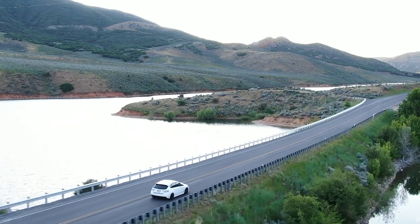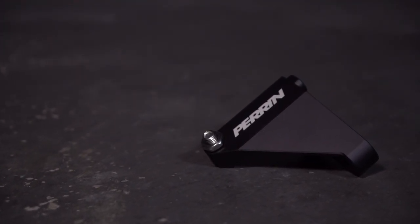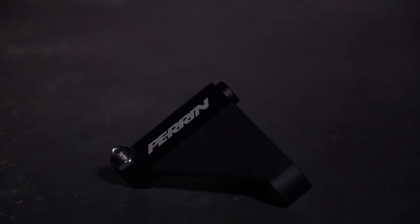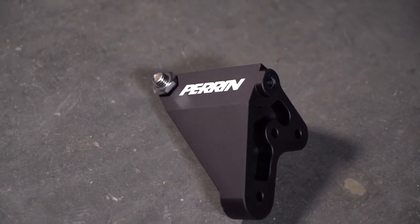Now for the Perrin Master Cylinder Brace — this is also for your GV, GR chassis. Your firewall on the GV and GR has a ton of flex, so when you really step on that brake pedal, you kind of feel your firewall want to wiggle, and you don't want that. This is going to reinforce your firewall, making it as strong as Fort Knox, so you won't have to worry about inconsistent brake pedal feel anymore. It'll make the car way more predictable and give you a better overall driving experience, making you more confident in your car's ability to actually brake.